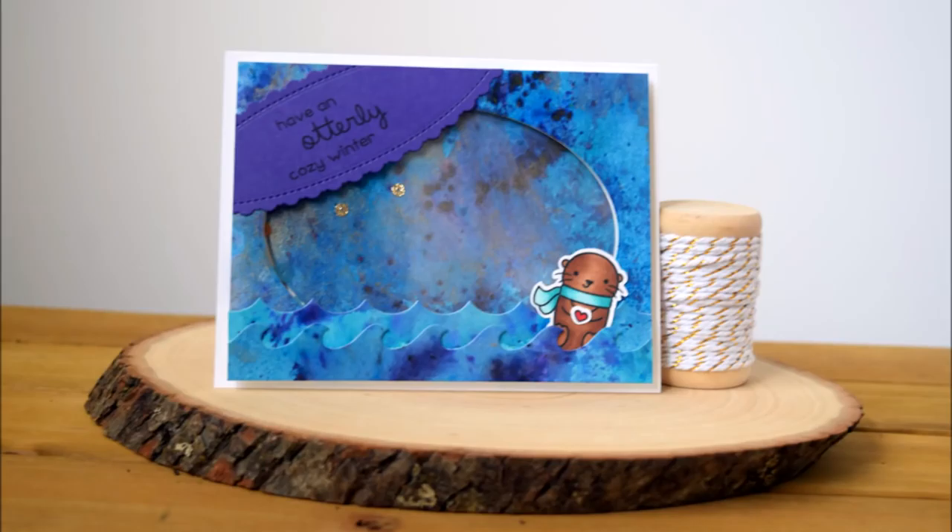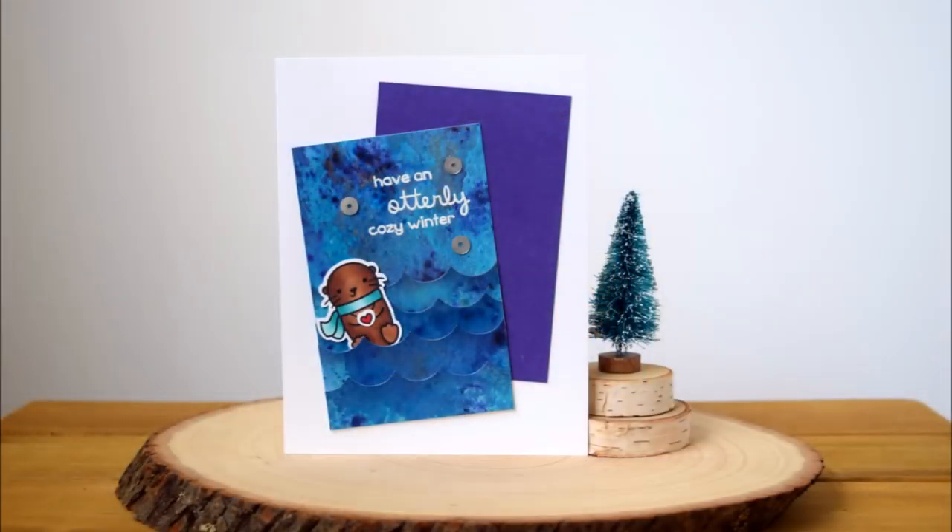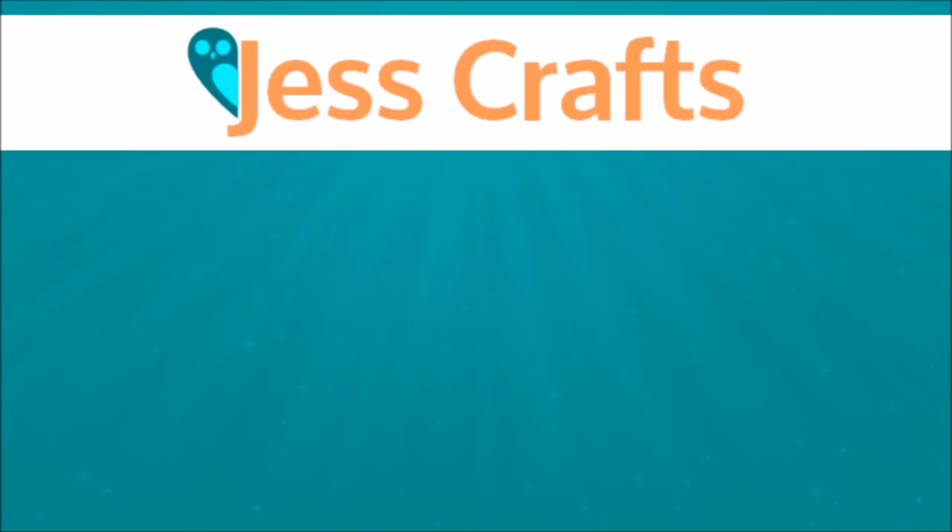That was it for my two projects today! If you enjoyed this video please give it a thumbs up, and if you're interested in more craft tutorials be sure to subscribe to my channel. I will leave links in the video description below of all the products I used, as well as a discount code to use at Cat Scrapiness if you'd like to purchase any of these products. Thank you so much for watching — have an awesome day, bye!